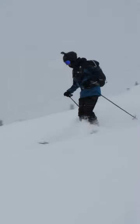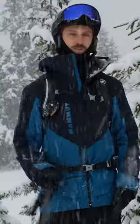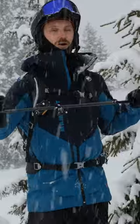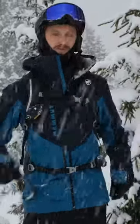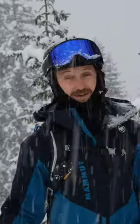The next thing in the equipment is the pole. My freeride poles have a rather large basket, helping me to push myself forward even when the snow is deep and soft.